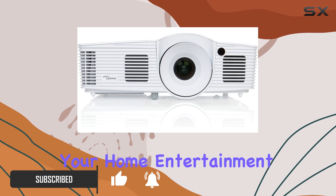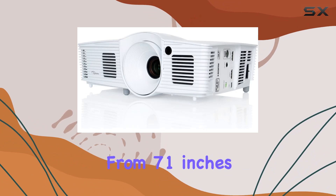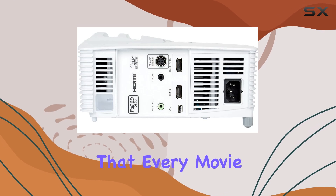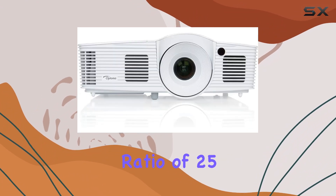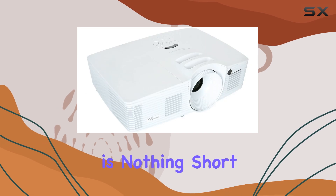Let's talk specs. With a screen size range spanning from 71 inches at 8 feet to an impressive 107 inches at 12 feet, this projector ensures that every movie night feels like a trip to the theater, boasting 3200 ANSI lumens and a contrast ratio of 2500 to 1. The visual quality is nothing short of stunning.